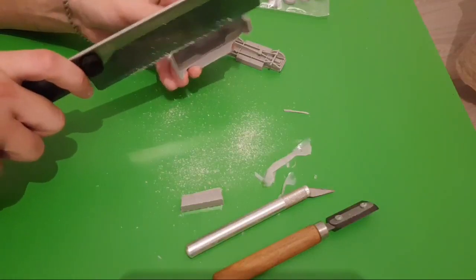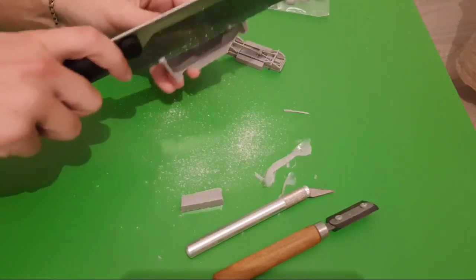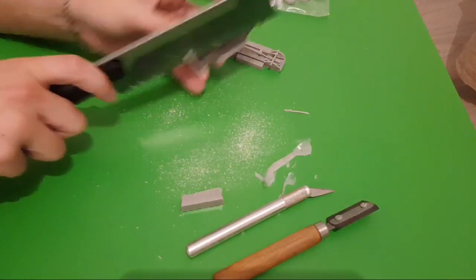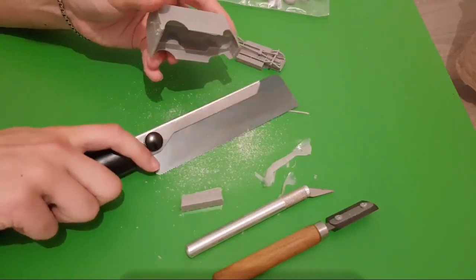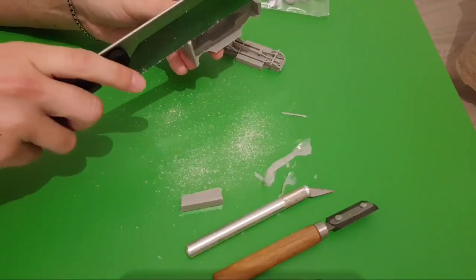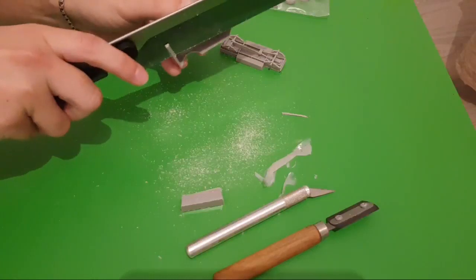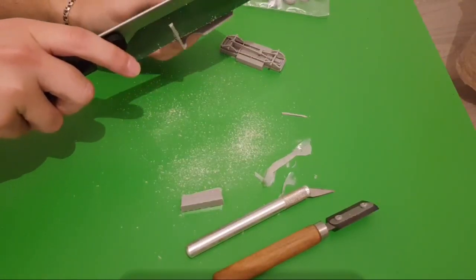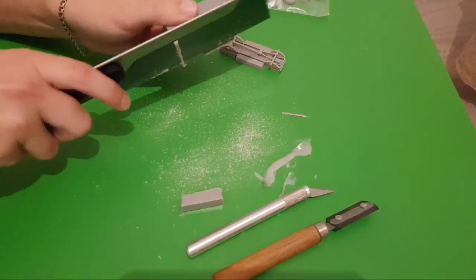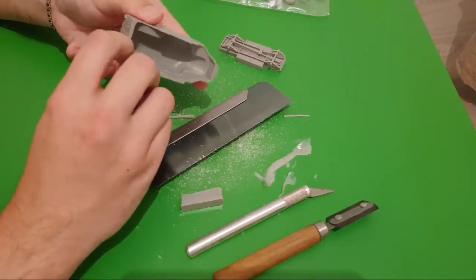Why am I working on this table? It's a different table from what you saw in previous builds, because we recently moved to a different flat and I don't have a proper modeling table yet — it's a small one from IKEA. I hope it will be enough for this hobby, but nothing can stop a modeler from assembling a model. It's just a minor problem that will be solved in the upcoming month, and I will have a proper modeling station.